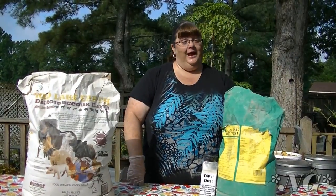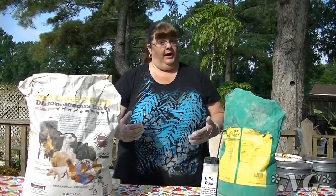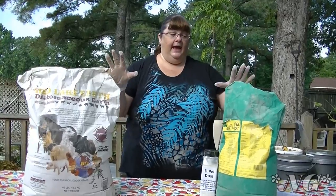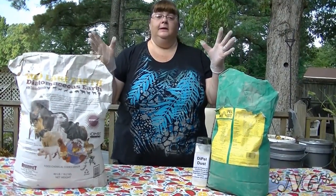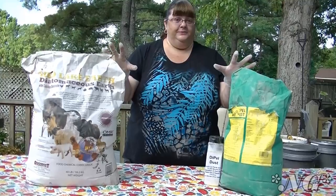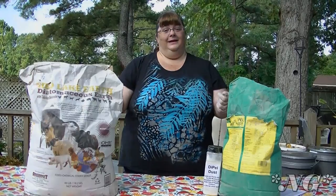Hi everyone, I'm Noreen and welcome to my garden and this week's episode of Noreen's Garden. Today I wanted to share with you information about two of my favorite products that I use in the garden that are OMRI certified, they're organic, they're used for pesticide and other types of controls, and they are Dipel Dust and diatomaceous earth. I would never be without these in my garden.